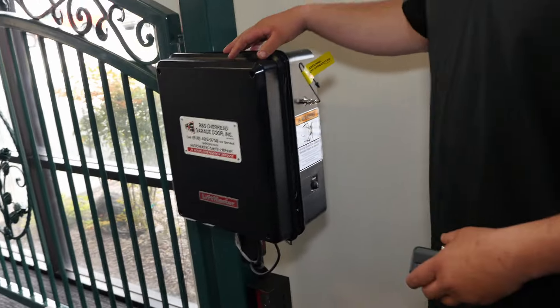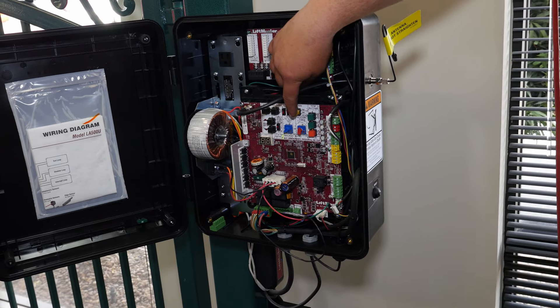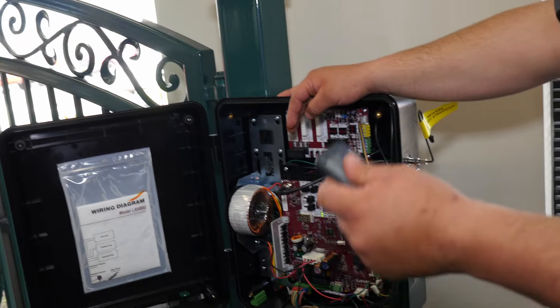First you're going to start by opening your control panel. You're going to locate the learn button on the board. You're going to press the learn button and release. You'll get a green LED and a beep. You're going to press and release the button on your remote.